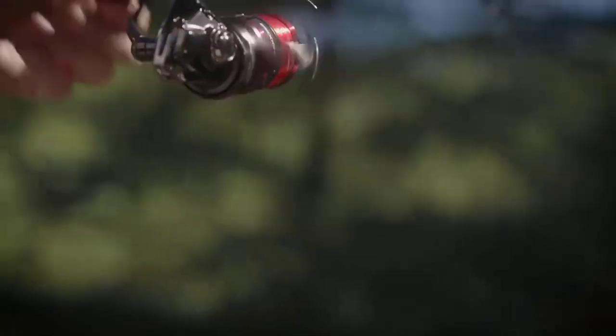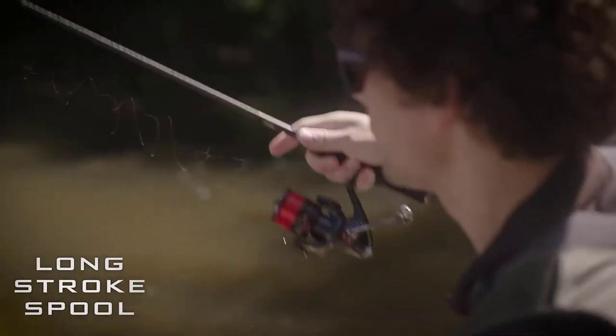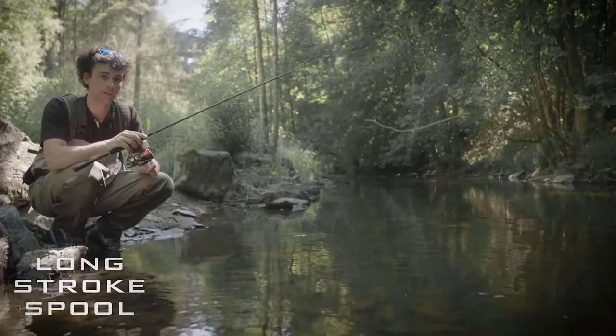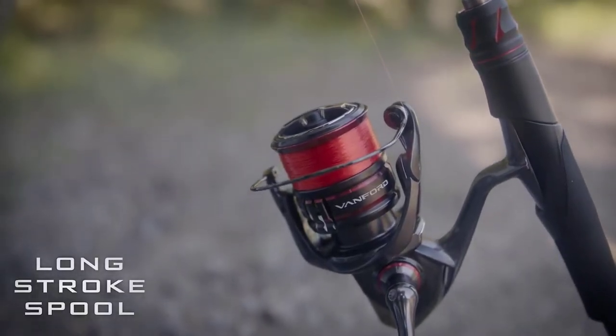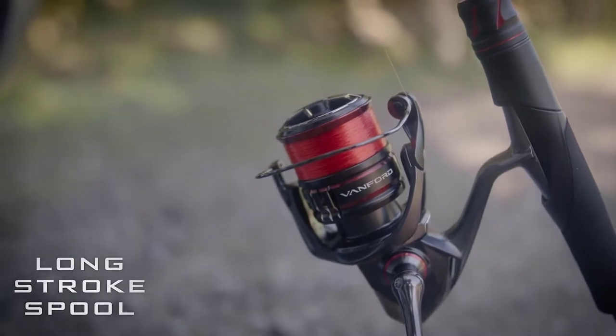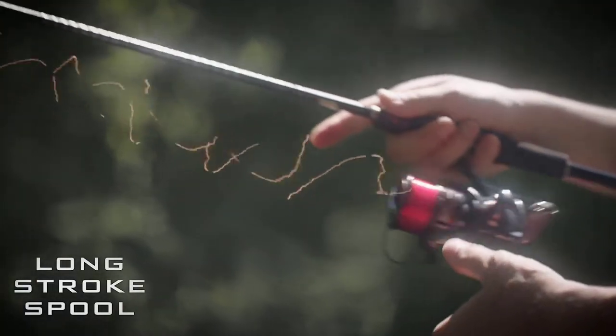Another feature of the new Vanford is the long stroke spool, a spool which is 4mm higher compared to the previous Stratix C4 Plus model. Because of the higher stroke of the spool, the line is wrapped on a larger surface, which allows you to cast further and more accurately.